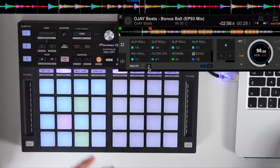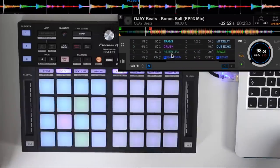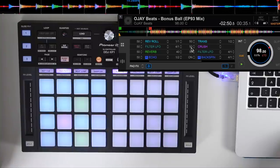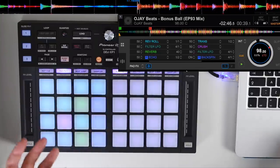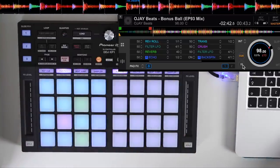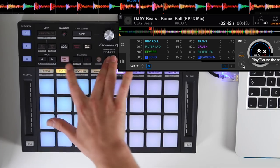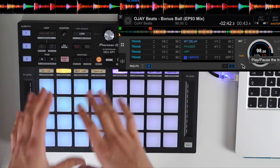If you're not happy with the effects and how they're set up, you can click the gear icon and change the effects within the Rekordbox software — change all the parameters, change the intensity of the dry and wet — you've got total control. We've also got pad effects 2, giving you access to another 16 different effects, so you can really go to town on your effects.